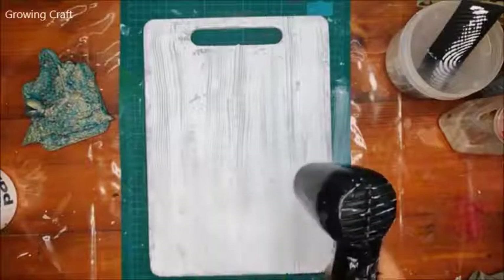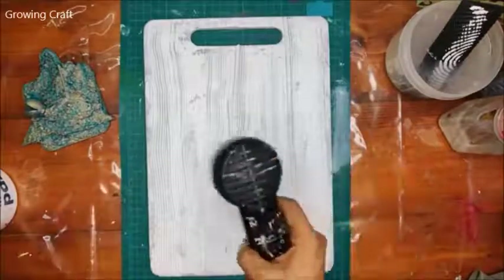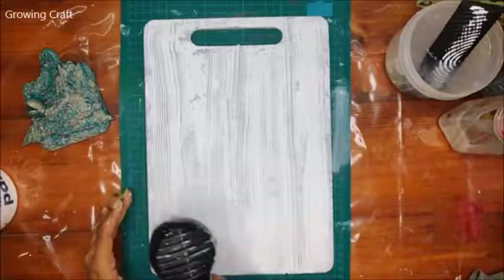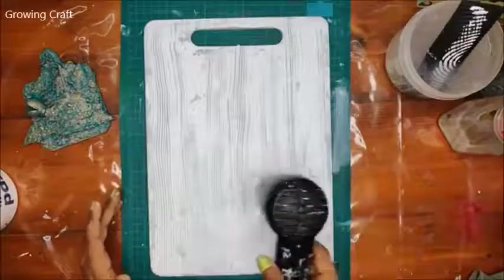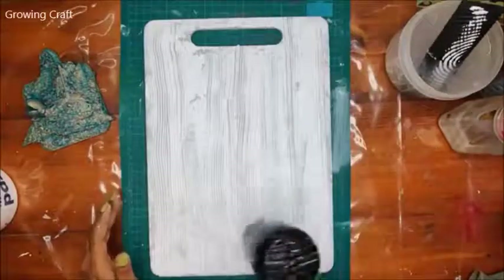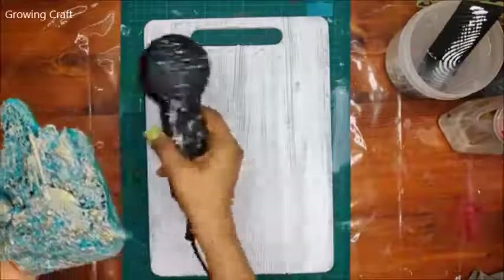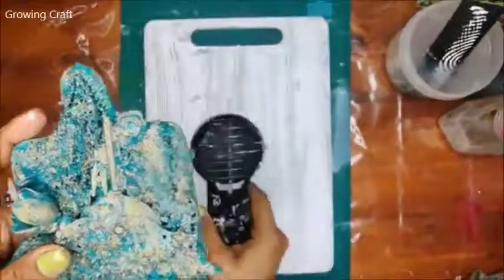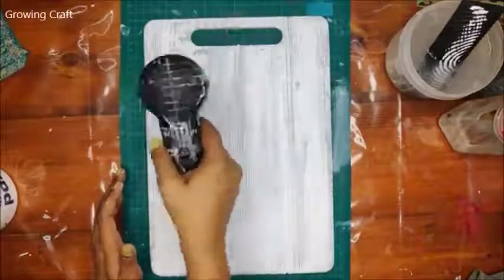I can see 400 people joining us for this live session — it's such a pleasure! In this project we're going to do mixed media and decoupage, both techniques, so you'll have to stay till the end. For previous sessions, we're going to announce tonight on our YouTube channel — Growing Craft. This project is something I absolutely loved. The base was from Priya's Art, and I created this beautiful piece of mixed media art on it.